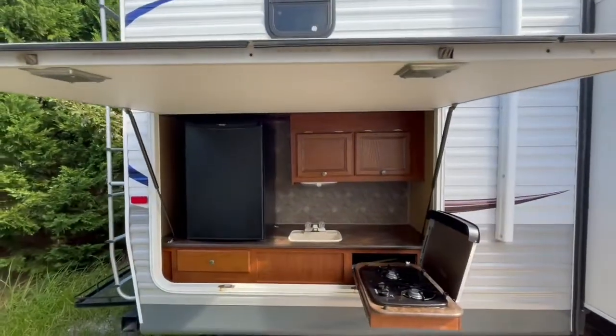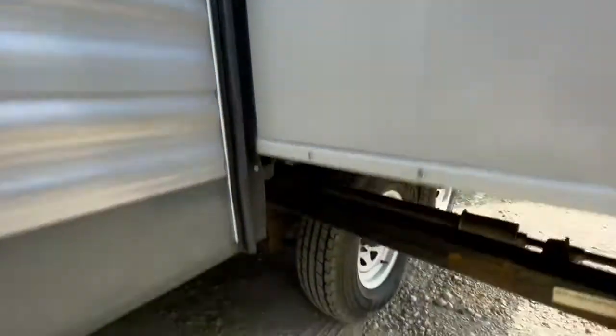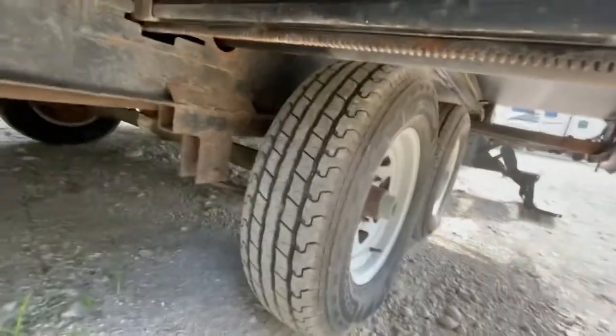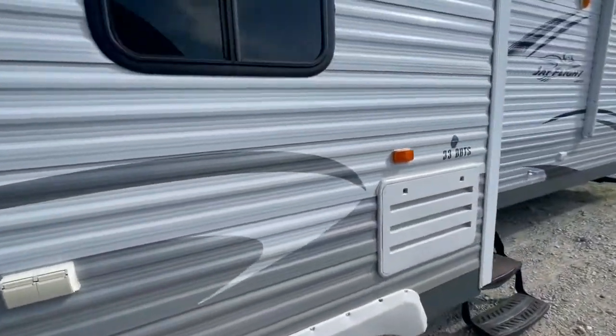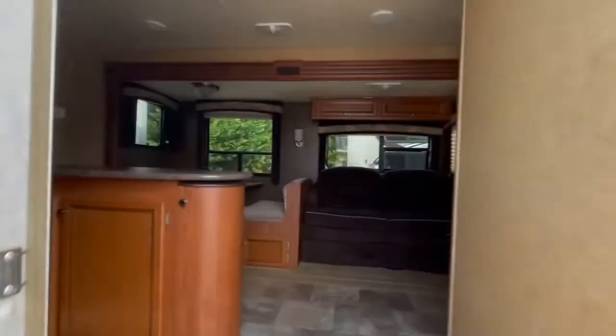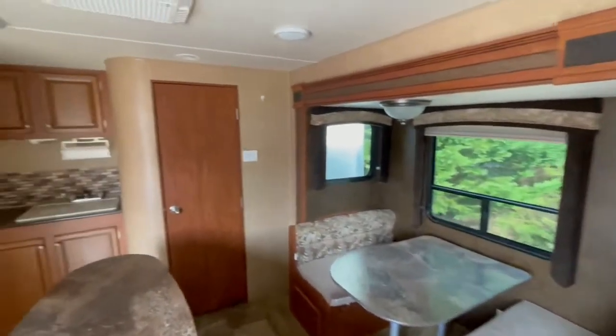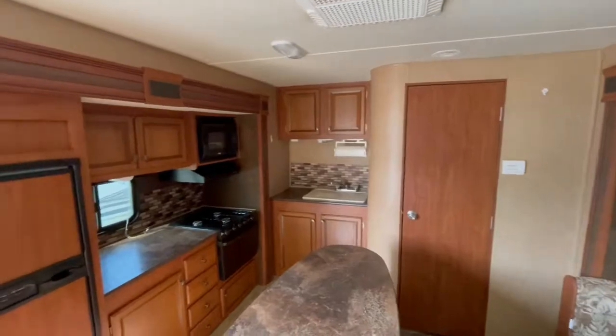Nice outside kitchen. Tires look pretty decent.